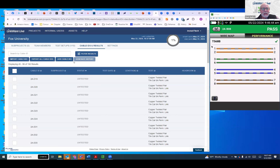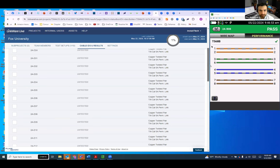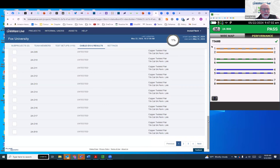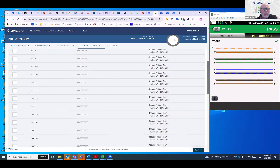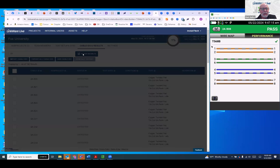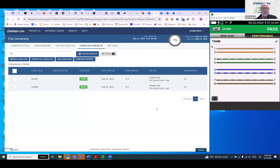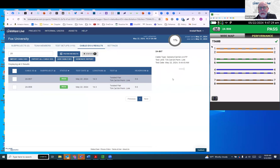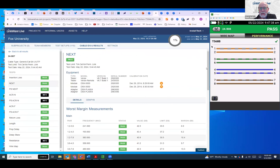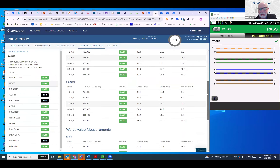Back in LinkWare Live, Mark refreshes the screen to see the uploaded results. He filters to show all the ones that passed and finds them. He notes the project is 1% complete. Clicking on a result shows the basic results, and he can also go in and look at detailed results including near-end crosstalk graphs — showing which frequency, what the margin was, nice margins of 7 and 6.2 dB. He has all his results in the cloud.